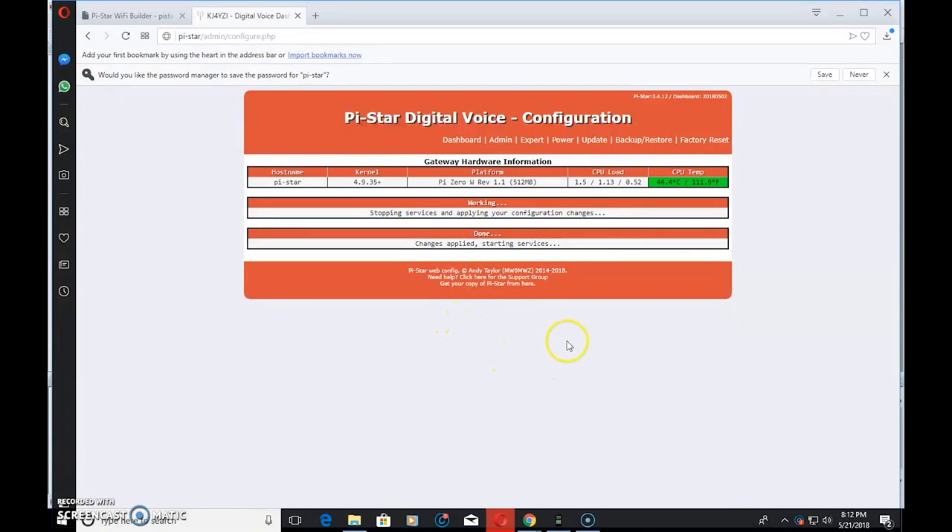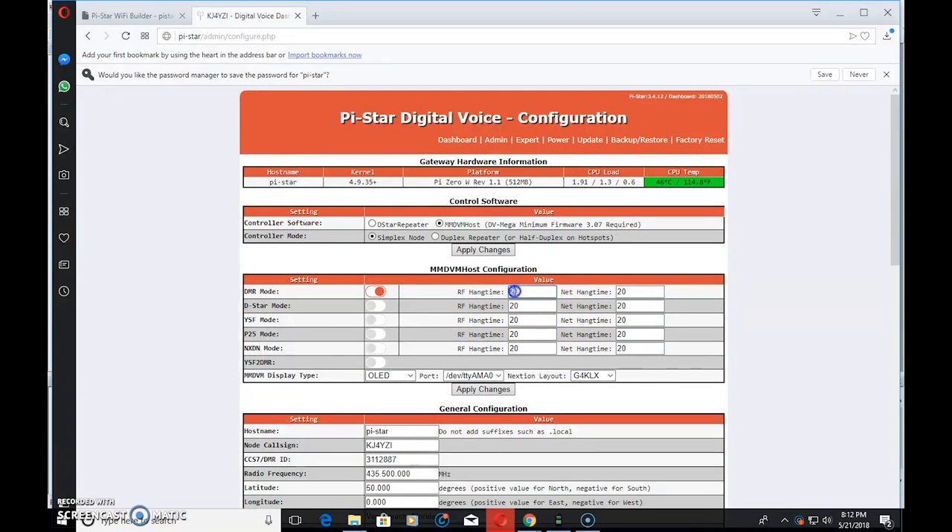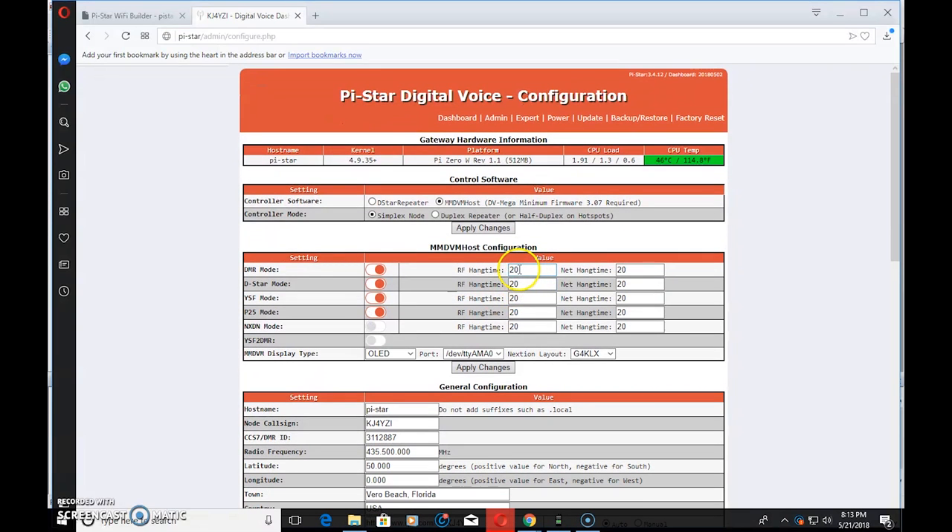The hang time is important if you have all modes checked. If it's set to one second, then when you let go of transmit on DMR, after one second it will switch to another mode in use — and that gets really frustrating when you have four modes running simultaneously, because there's always somebody on D-Star or Fusion. About 20 seconds is adequate. If nobody's talking in 20 seconds, your conversation is likely over and it goes back into scan, listening for all the modes you have selected.